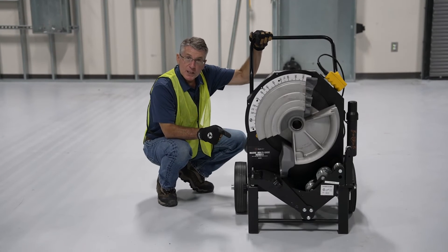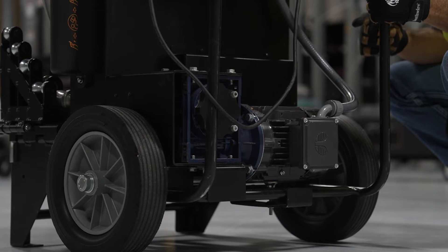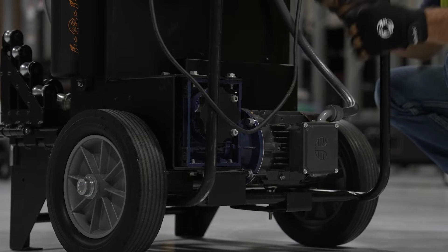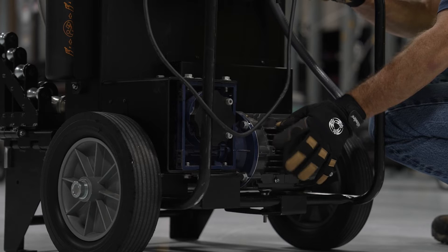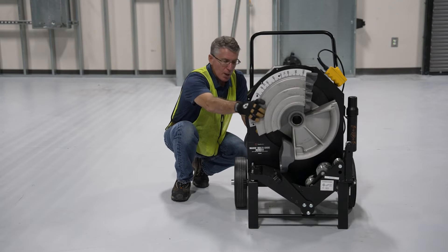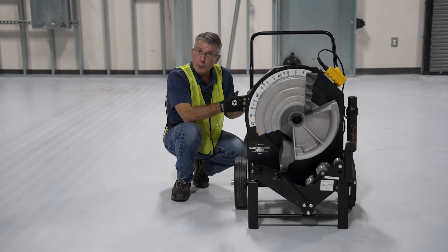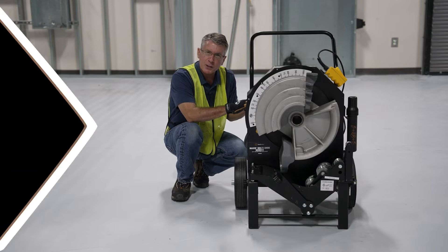Equally important to the bender itself, the drivetrain assembly — which is the motor in the gearbox — must be very rigidly mounted. It's really important that the power from the motor is transferred efficiently to the bending shoe. That makes the bender more efficient and it also makes the bender operation a lot quieter. You'll notice immediately how quiet the MSB2000 is.